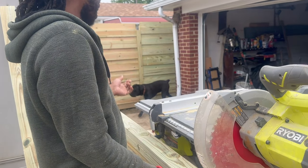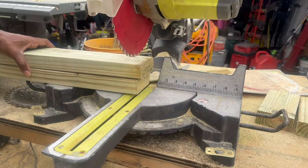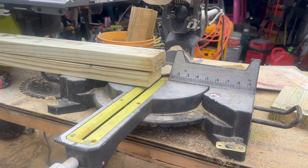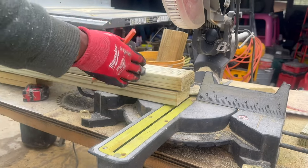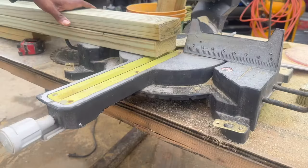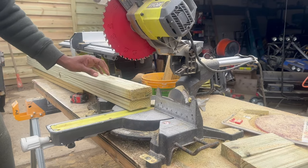I'm making two cuts at once just so I know they're the same length by stacking them, because they're both gonna be on opposite sides of each other. I want them the same — I don't want one a little bit shorter or taller. With a 10-inch blade it's able to cut like four inches of wood like this.